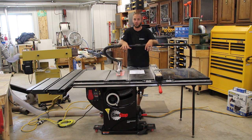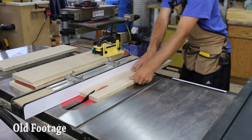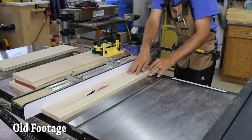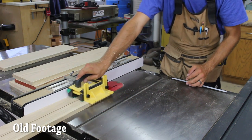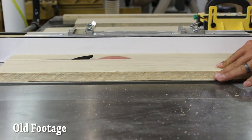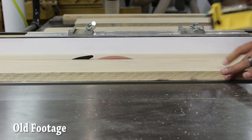This saw I have here is the three horsepower model. It's single phase, 230 volts, and has a 13 amp motor. This saw can also come in a one and three quarter horsepower motor.